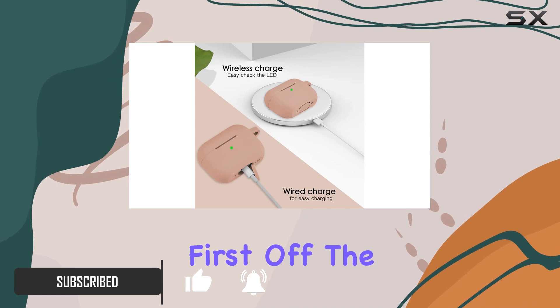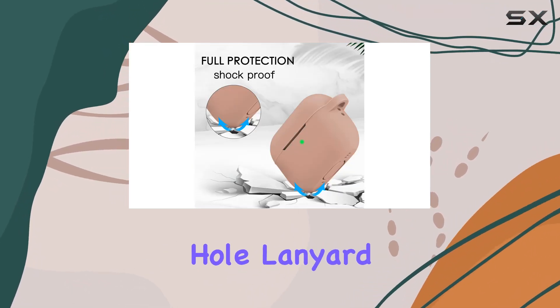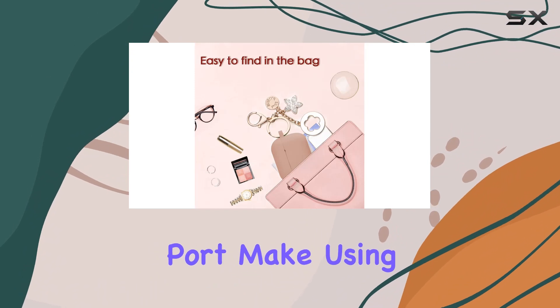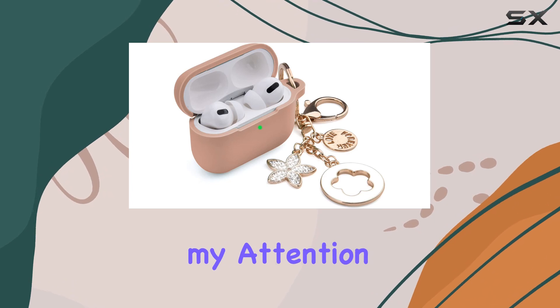First off, the snug fit is impressive. The precise cutouts for the speaker hole, lanyard hole, and charging port make using your AirPods Pro a breeze without compromising on protection.